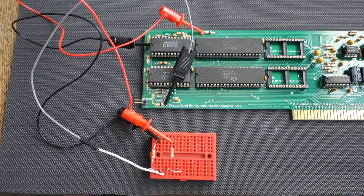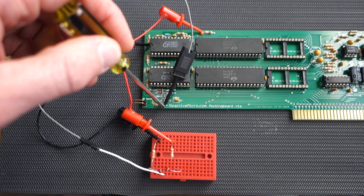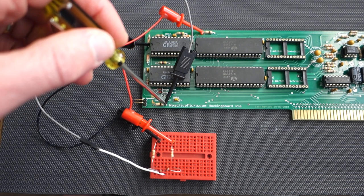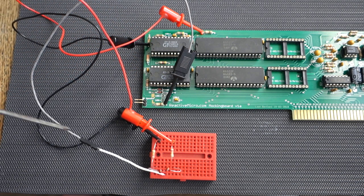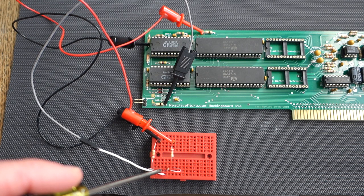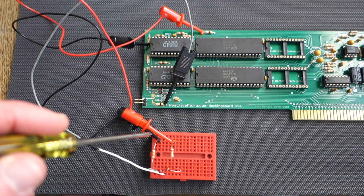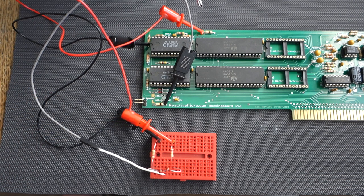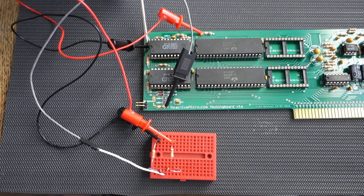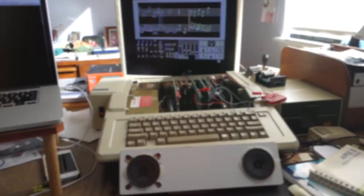The first thing we're going to try is breadboarding it just to make sure this actually makes a difference. We have the output from the Apple II logic board — the sound goes through a 10k resistor, then out to our breadboard. It then goes through 2.1 microfarad capacitors, where we split the sound into two separate channels, through some 22 kilohm resistors, and back out to where it would tie into the main board. We're going to carefully plug this into our Apple II and see if we can get clear separation between the two channels while also hearing the Apple II sound out of both speakers.